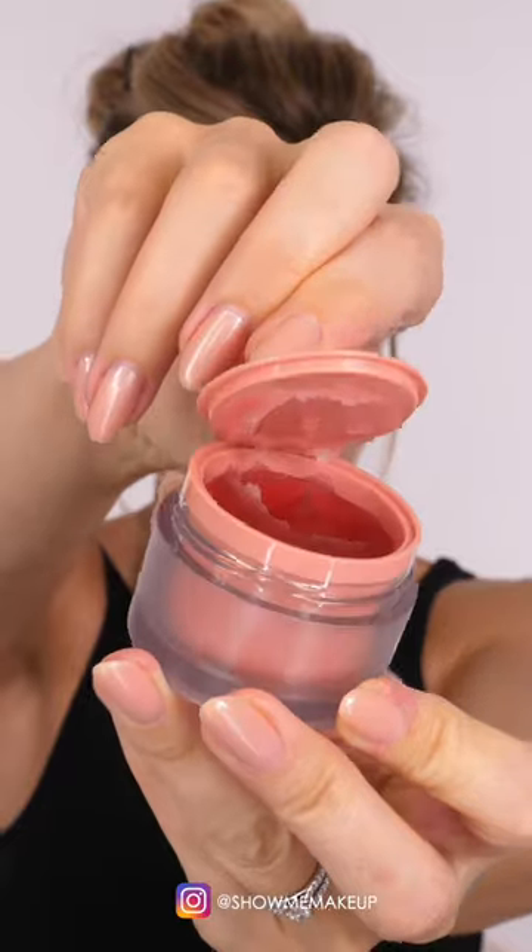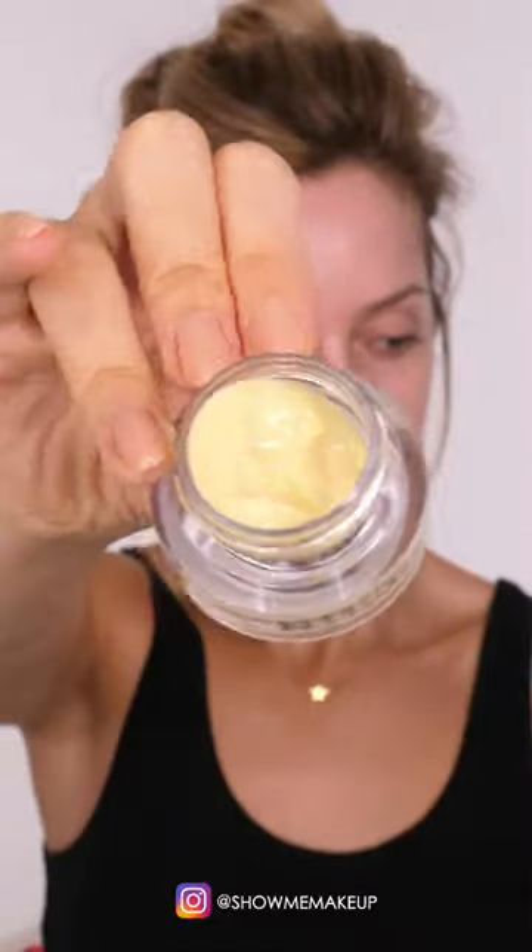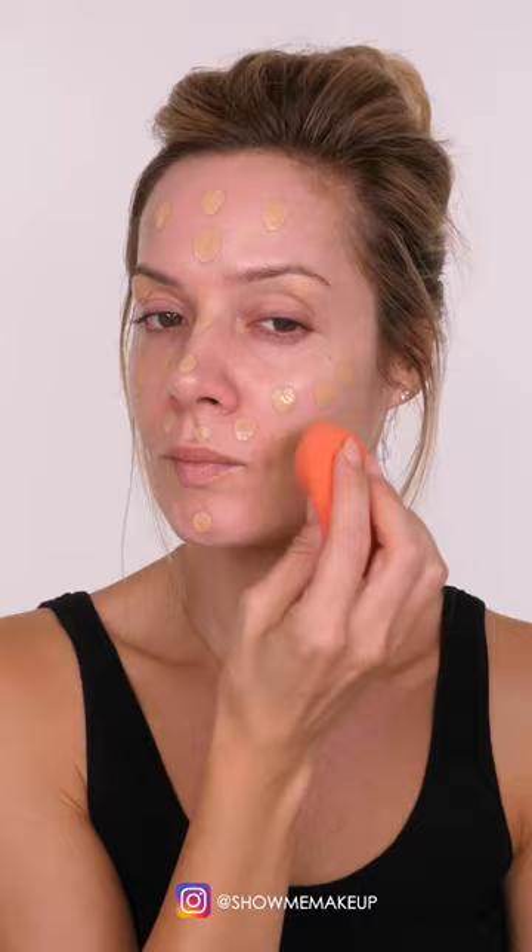I'm going to talk you through how to achieve this bronzy long-lasting makeup. I'm starting with the Tatcha water cream, next going in with the Glow Wish blur primer — it's a silicone-free smoothing primer. Under the eyes I'm applying the Bobbi Brown vitamin enriched eye base.